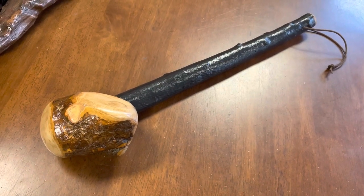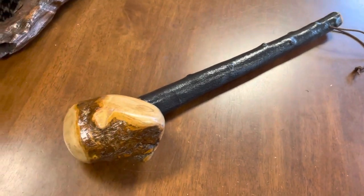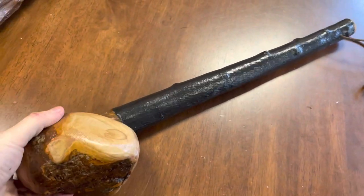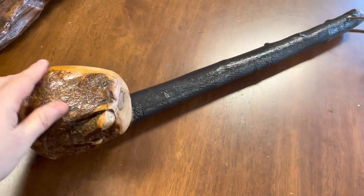Hello, this is Francis from McCaffrey Crafts and today I'm showcasing this monster shillelagh. It's a black thorn piece of wood and what makes this quite interesting is the size of it.